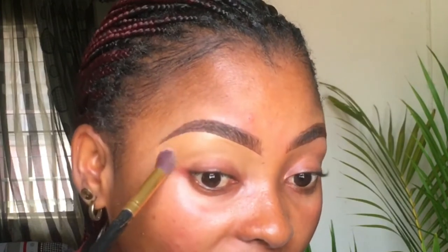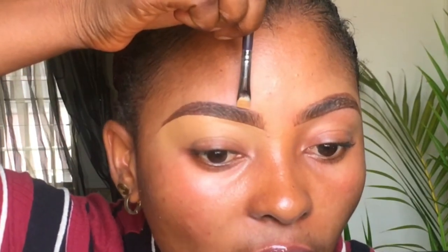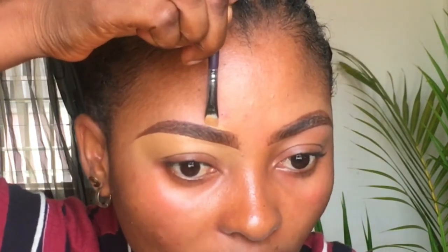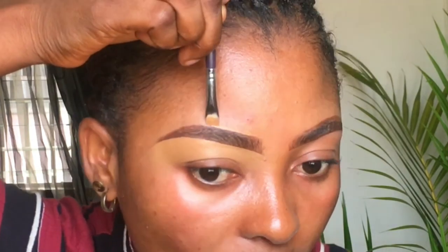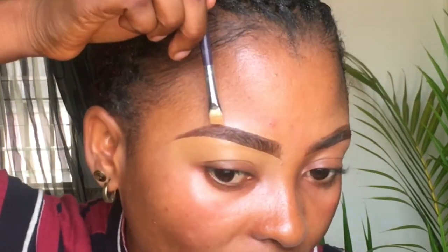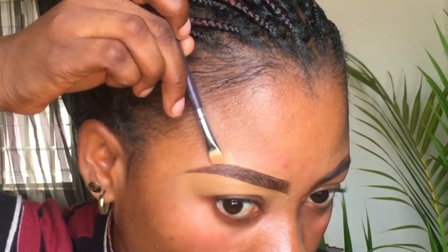I'll be outlining the top of my brows, but this time I'm going to be using my foundation — a skin-tone foundation — because I don't want the top of my brows to look different from my skin when I'm done with my makeup. I'm outlining with a skin-color foundation from Milani in number 11, Amber. I'm doing the same short strokes that I did when I highlighted my underbrows.